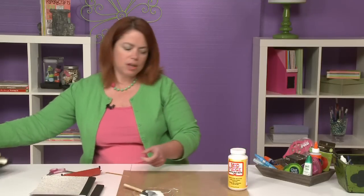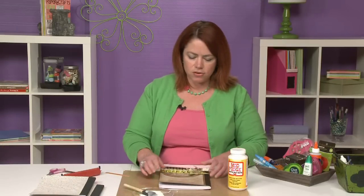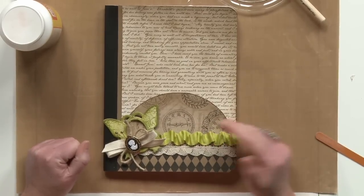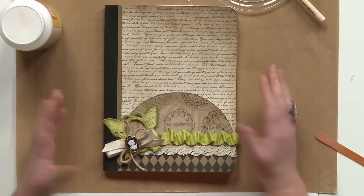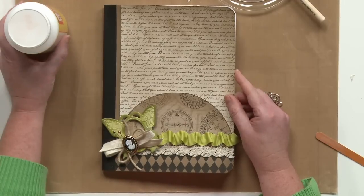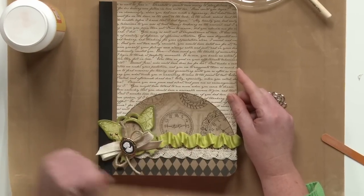Once you've done that, your notebook is ready for embellishment. You can see here this one's been inked and has lots of fun things added for a great personal gift for a family member or a friend. By using the Decoupage Medium on this chipboard cover, you've got a good sturdy and beautiful looking notebook. Now it's your turn to go forth and create.